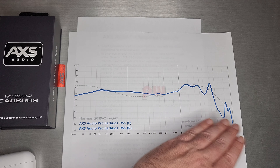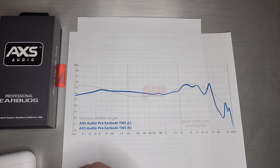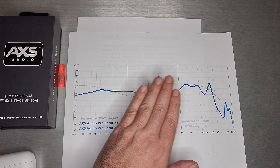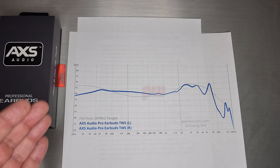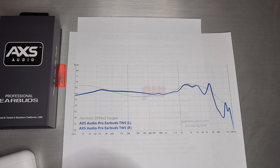As far as treble presence, I think he kind of nailed that part. If you're looking for a ton of air, it's not going to have a ton of air. But he is very much focused right here on the mids and making sure those sounded as good as they can be in this form factor — with the codec, the driver, and the battery life — with lots of thought and intention making those right.